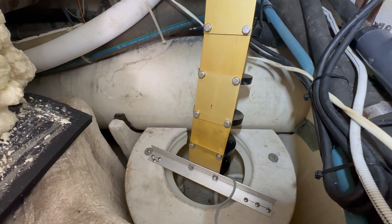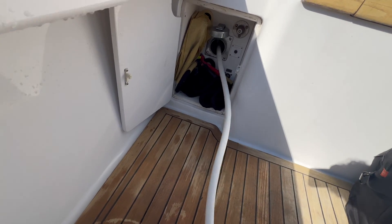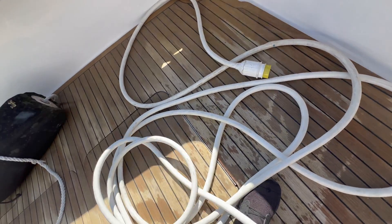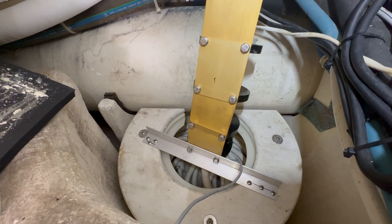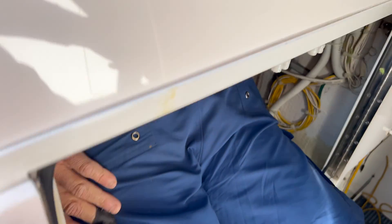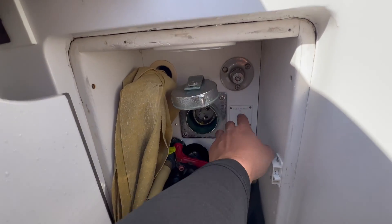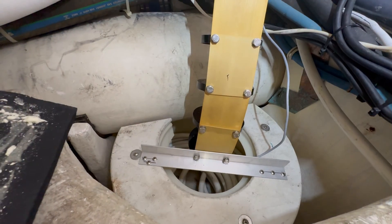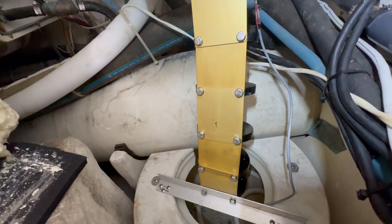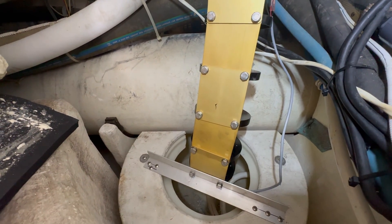Alright, let's see how she goes in. We're going to be pulling the cable all the way out now. Let's go! Beautiful.